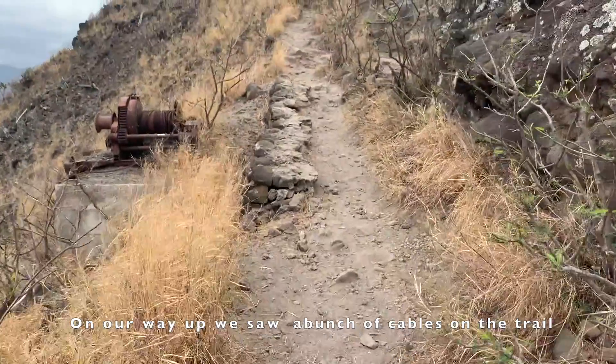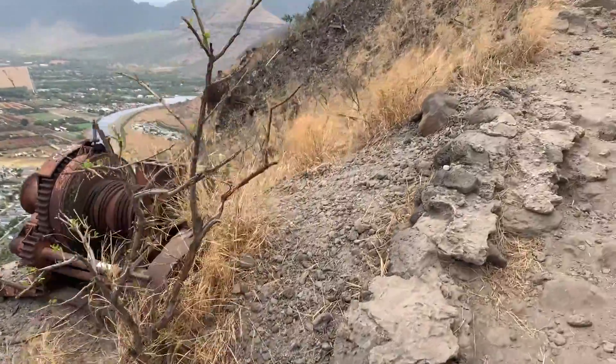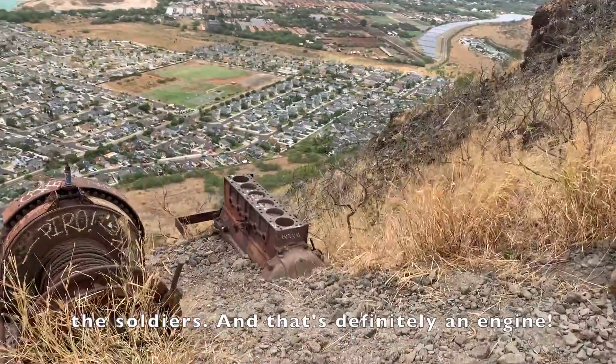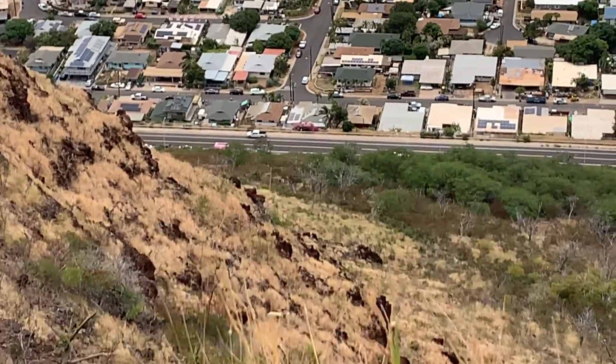On our way up, we saw a bunch of vehicles on the trail. This looks like something that pulls a cable, so there must have been some sort of pulley system to pull up the soldiers. And that's definitely an engine. That's the tiny pink lemonade stand where we started, right there. Pill box number two.